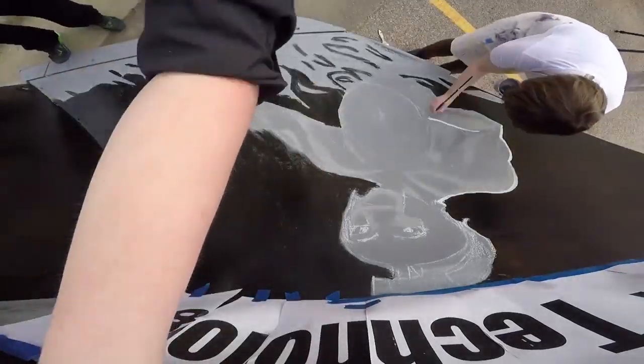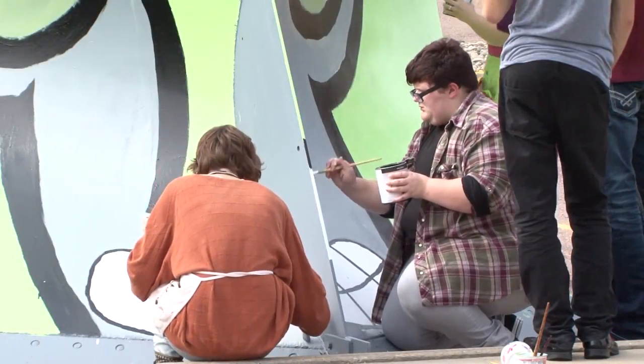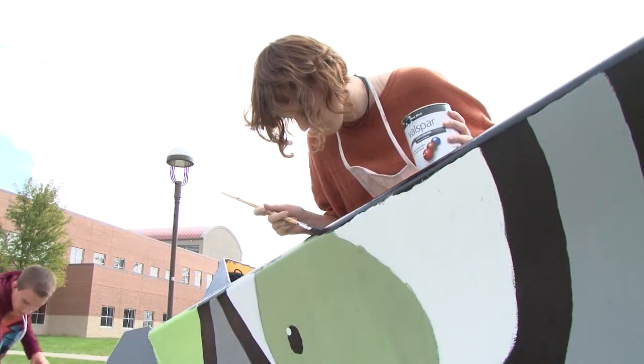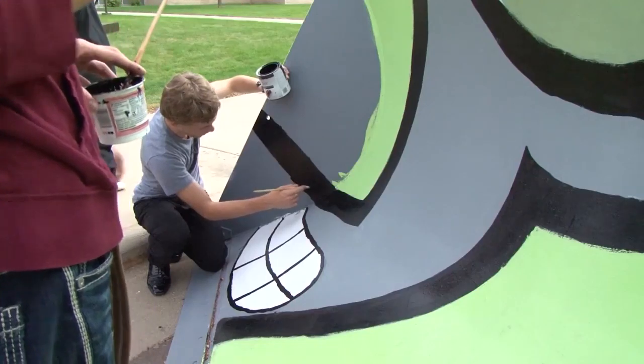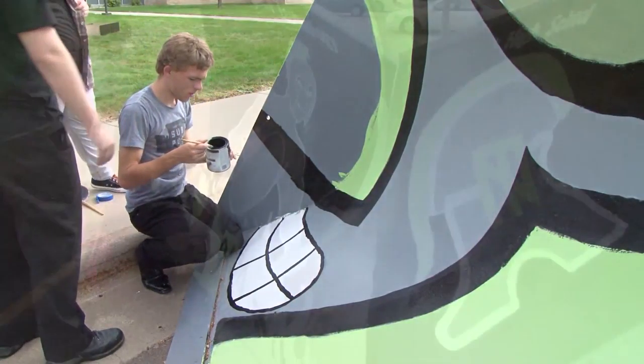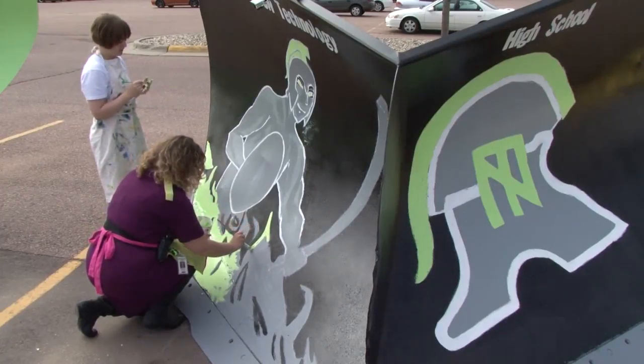Make sure that everybody had something they were contributing every day. When I was designing it, I first did it on paper and had the template all designed. Once I had the template done, we took chalk and outlined it onto the plow, making sure it looked the same on both sides.